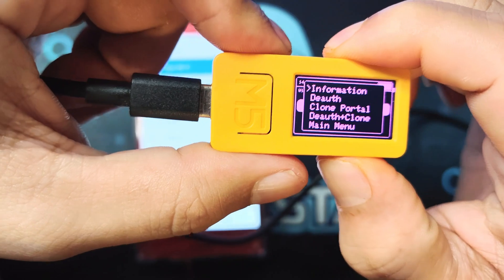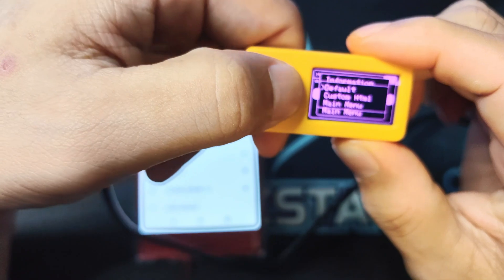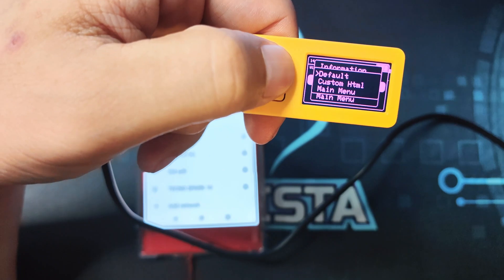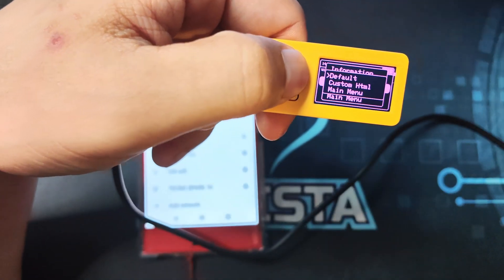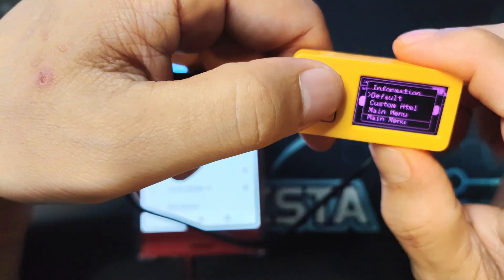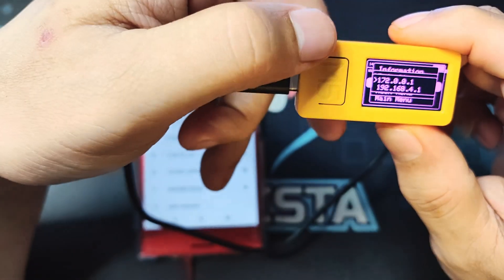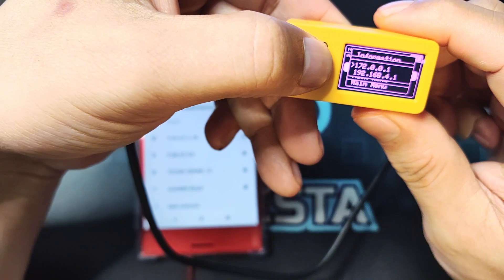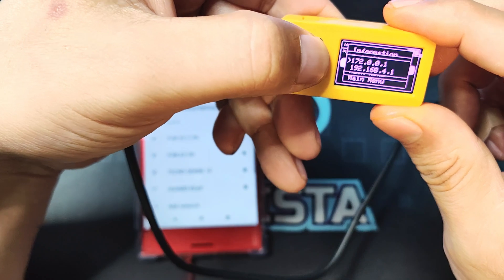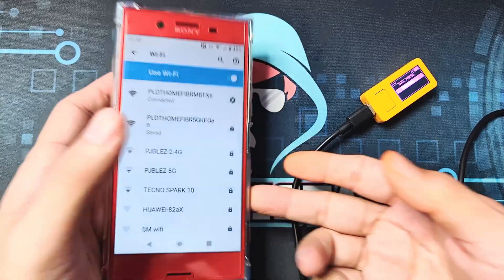The next one I'll be showing is the clone portal. Let's click it. If I'm using the card booter there's an SD card and you can choose some of the evil portals for it, but since I don't have an SD card attached, let's just click default. What it will do — the same demo I have with the evil portal — is copy the name of the SSID that I chose, the one that we targeted, and show a copy of it.